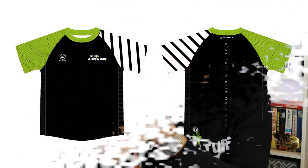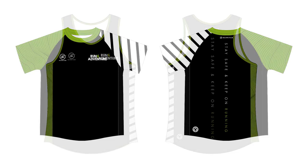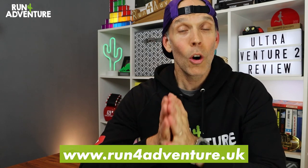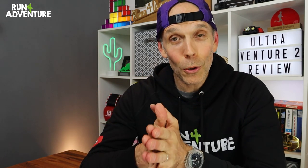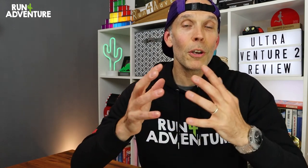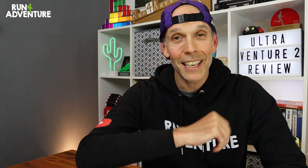One last thing — we've just launched our first ever Run for Adventure technical running apparel: short sleeve tees and some really cool running vests available for you guys. They're on pre-order at the moment, so you've got to get your orders in before they close on the 16th of May or you're going to miss out. Get in the mix so you'll have some really cool Run for Adventure technical running apparel for this summer. Thanks for watching guys, it's really appreciated — we will see you back here very soon, and as always, stay safe and keep on running.